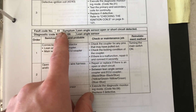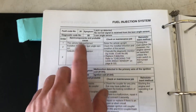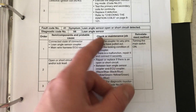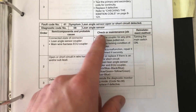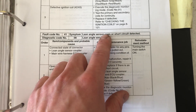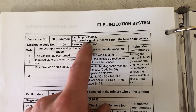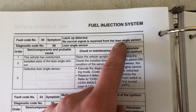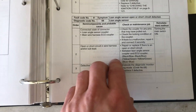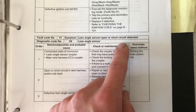Next up, fault code 41 is lean angle sensor open or short circuit detected. This is very similar to code 30 except this indicates no normal signal — meaning the sensor is disconnected, the wiring harness has been cut, or something has caused either no signal or a short circuit. Code 30 is a no normal signal from the lean angle sensor, whereas fault code 41 specifically indicates an open or short circuit.